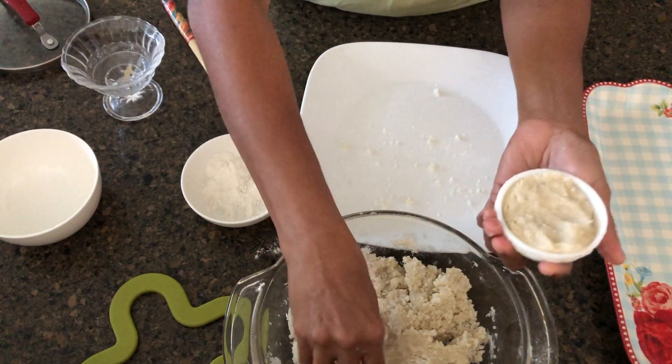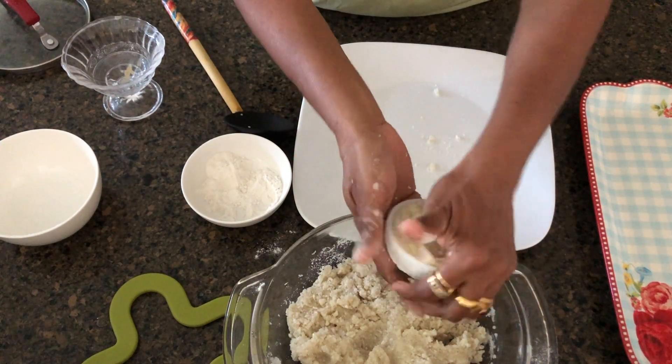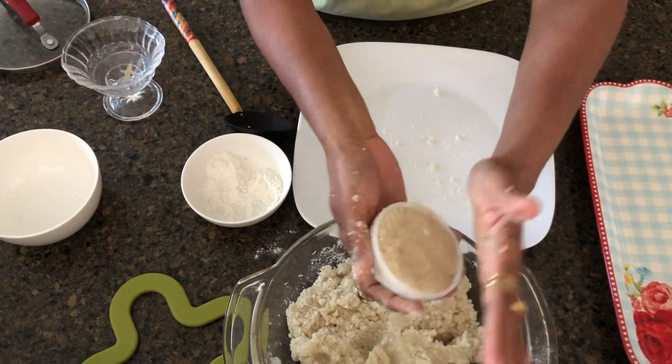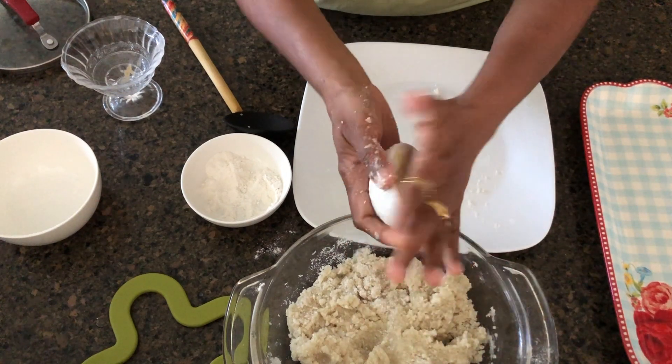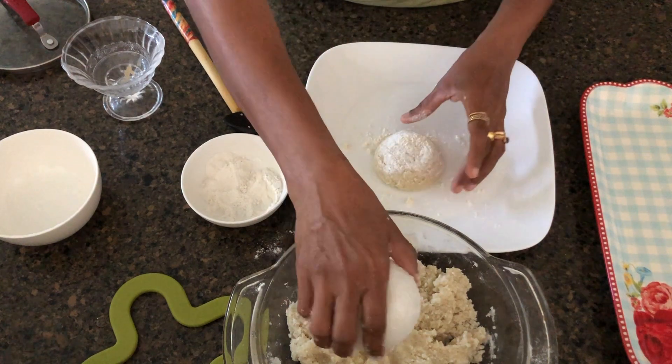Let's cook the sauce in the sauce cup. If you cook the sauce, you can cook the sauce.